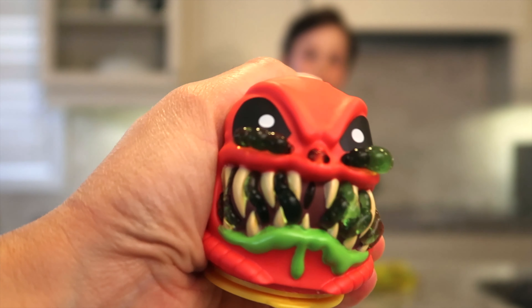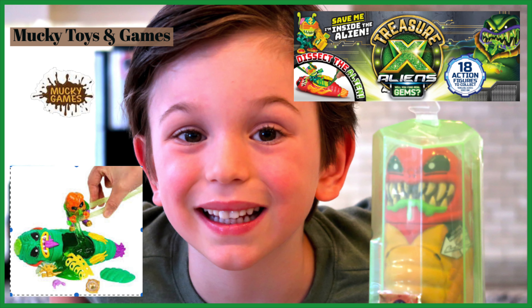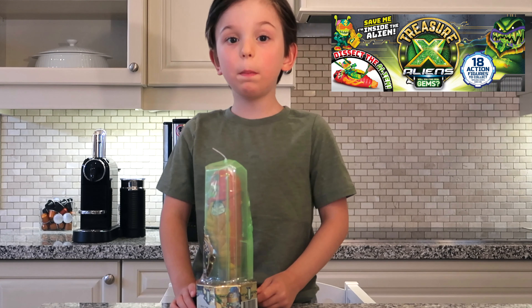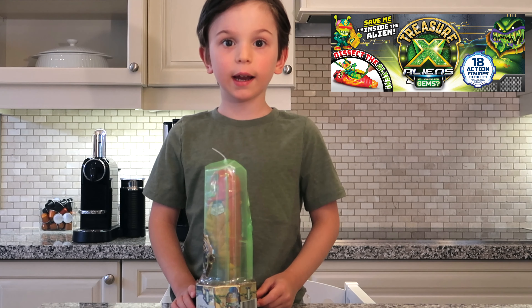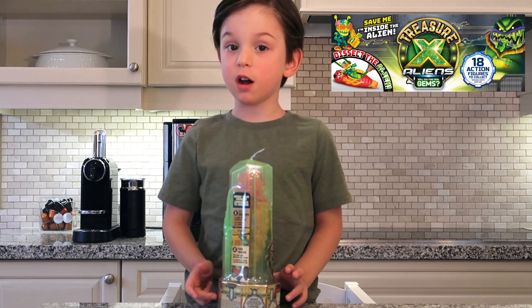What happens when we squeeze them? Hi guys! Today we're going to open up this cool toy, and I bet it's going to be really, really fun.